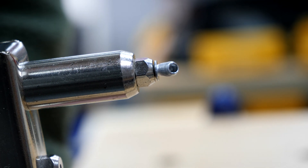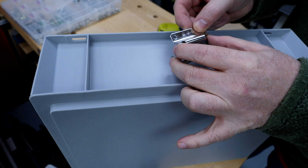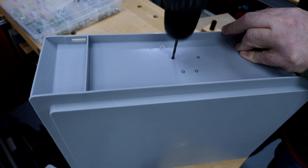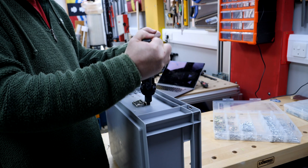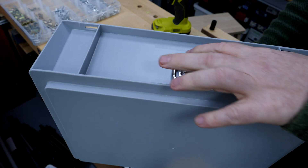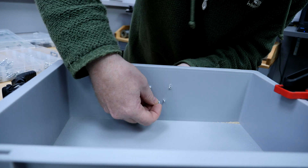Installing a rivet is pretty straightforward. I've marked out where I want my fitting to go — the diameter of both the rivet and the hole I need to drill is determined by the size of the hole in the fitting. I place the fitting back over the box and insert the pop rivet, then place the setting tool over the rivet and squeeze until the mandrel breaks off and the rivet is set.